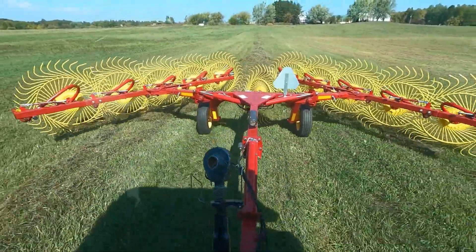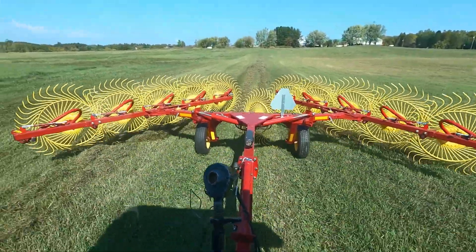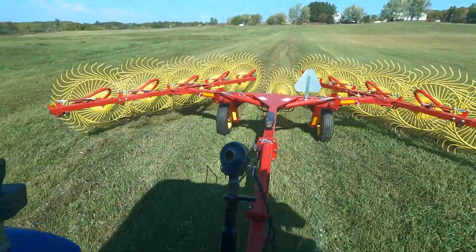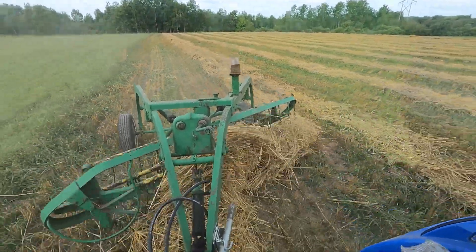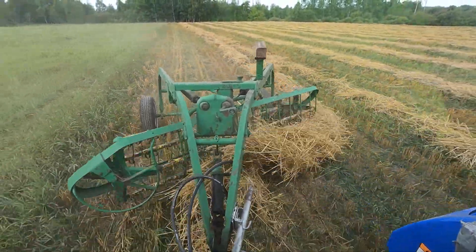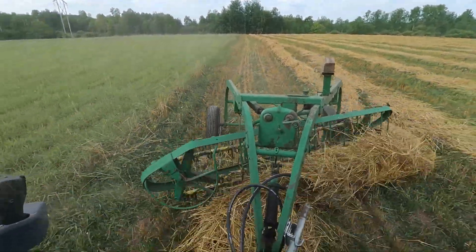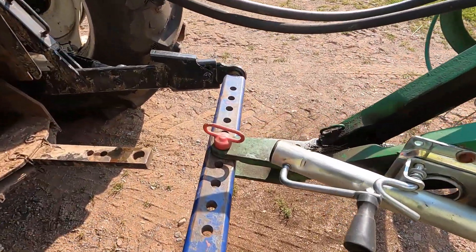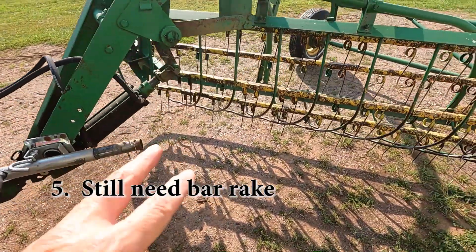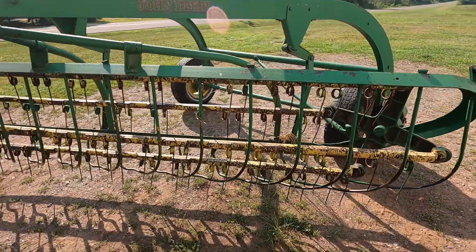So while my vote is a definite yes for this wheel rake, it will not be our only rake going forward. What we've noticed is it doesn't work in straw. The problem we've discovered in straw is when you drag a wheel on the ground, you kick up all kinds of green grass, and you end up with wet straw bales, especially if you're doing square bales that heat up. When it comes to straw, we're still using our bar rakes — we run it on the three-point hitch of the tractor and can raise and lower it to keep the teeth grabbing just straw and not the grass underneath.